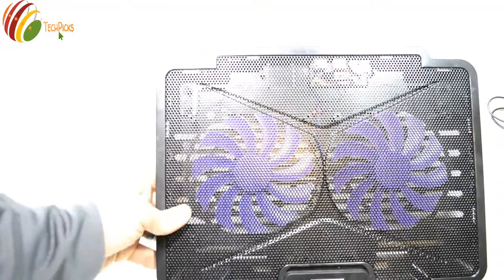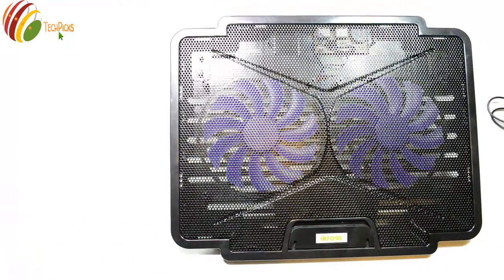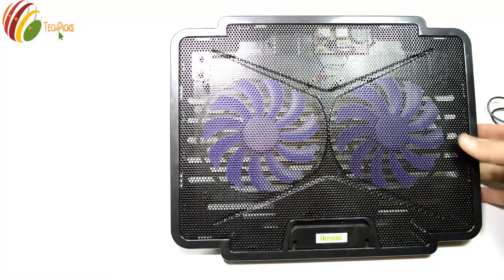I'm going to turn it on and show you guys how it works. I'm going to put my laptop on top of it right now and show you guys when it runs.